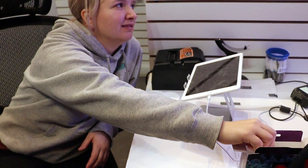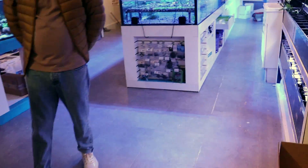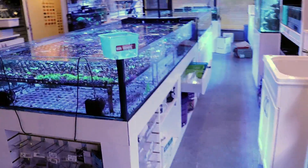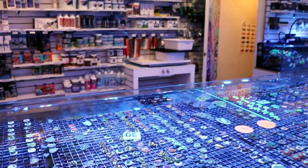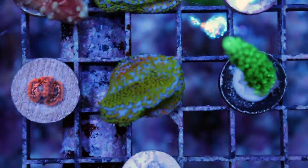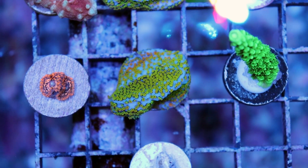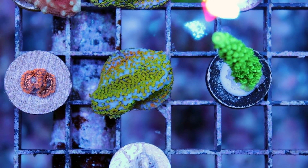Is that what you expect to keep it at normally? I have 149 parts per million, so I'm not sure on the conversion. We use the DKH scale here. The coral he's having trouble with — this is a Montipora, quite an easy coral to keep. Easy for a hard coral — it's SPS, it's in the hard coral family.